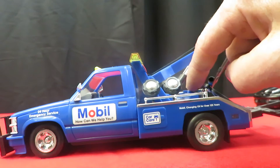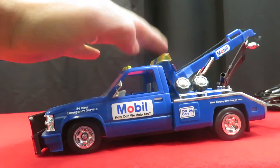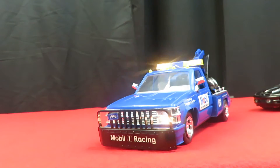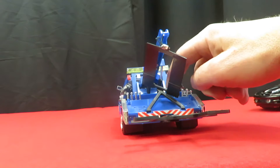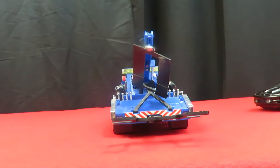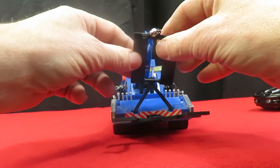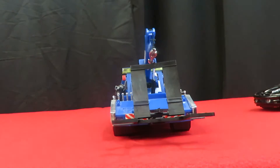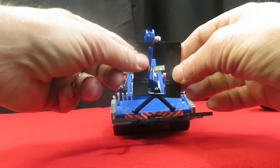It's got buttons on the inside here, and when you hit the buttons it starts up and then the top lights light up on it — the headlights. It's got lights in the back that light up underneath here. It's got the little sling on it too, and the wheel and the wheel lift. The wheel lift kind of doesn't really move anywhere.